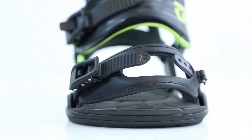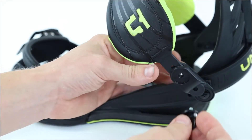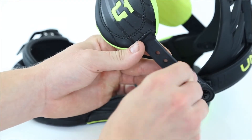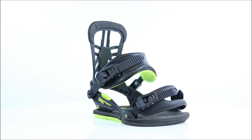Just like with all Union bindings, you get a 3-way adjustable heel cup, 2-way adjustable toe strap, and new for 2014, we've added tool-less ankle and toe strap adjustment. No screwdrivers needed here — just flip the lever for quick and easy on-hill adjustments. With 3 different colorways and 3 sizes, there's something for everyone.